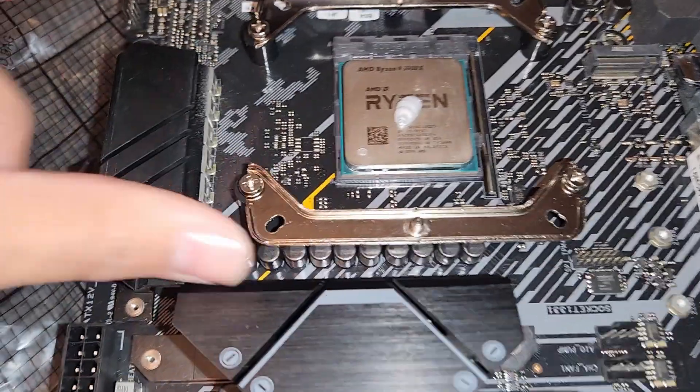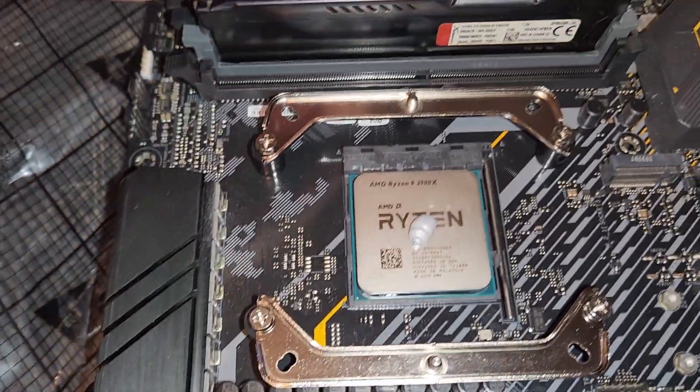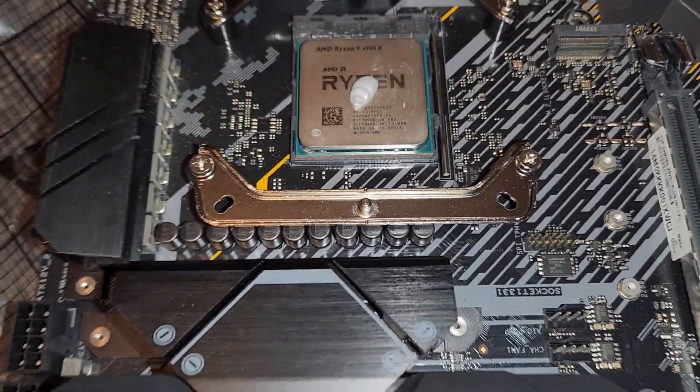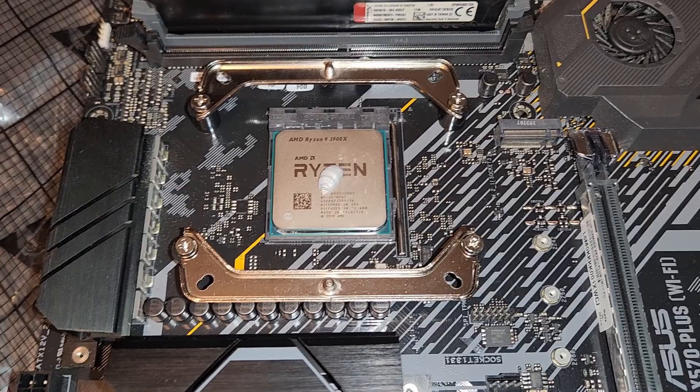Alright, the brackets are installed. I know how to install this cooler — I've done it before. The RAM's in, the thermal paste is on, everything is ready to go. We're going to get this cooler put on.